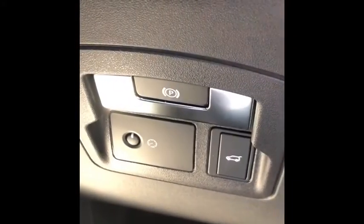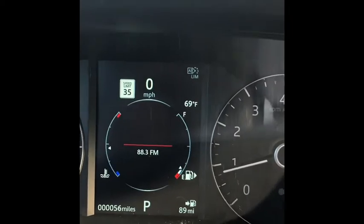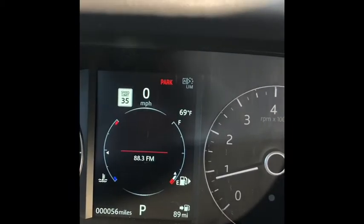The electronic parking brake is right here. You'll notice that your car is set at park right here. If I put my foot on the brake and pull this up, you'll see that park is no longer lit up, which means I've released the electronic parking brake. If I push this in, you're going to notice park is now back on. That's how you use the electronic parking brake.